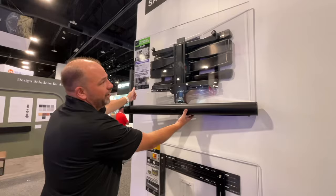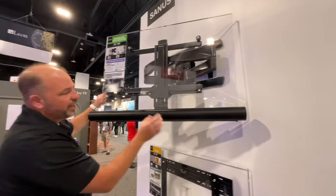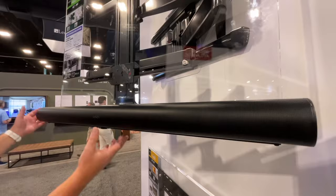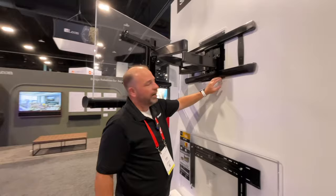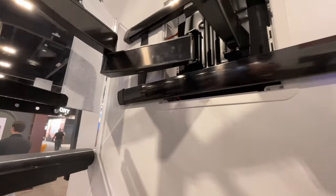What we have here is representative of a Sanus full motion mount, but what we're showing is our Sonos Arc wall mount that allows you to mount the soundbar with your mounted TV so that as you move the TV, your soundbar moves with you. That is available right now, and we're also showing our in-wall media storage box — this is our 17-inch box mounted behind this TV.